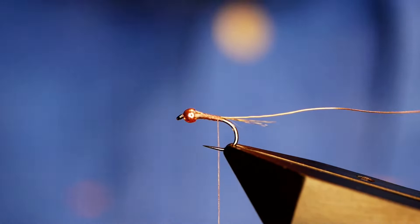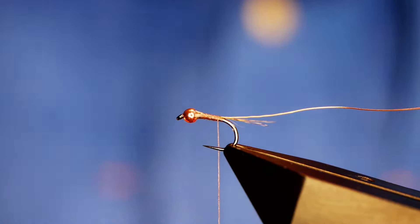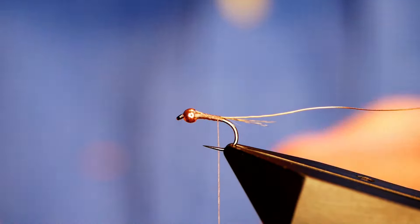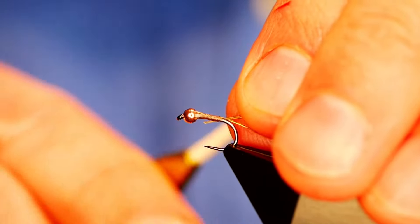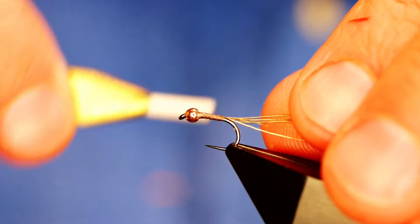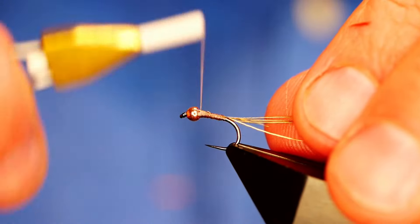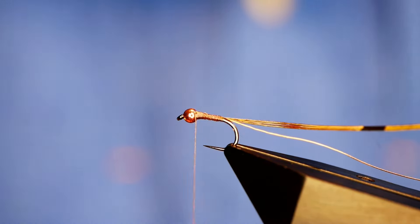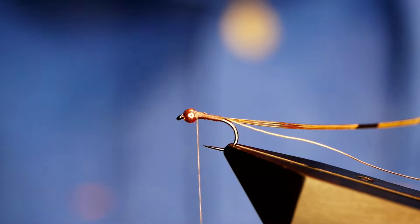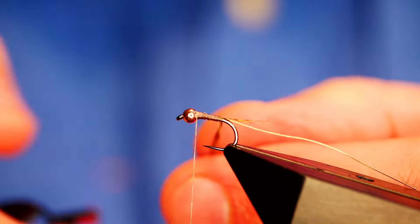It's a pheasant tail body and I've tried it in black — black works very well actually — but today I'm going to tie it as I found it all those years ago. For many years this is about all I would fish for grayling, it was just so effective. You go fishing with other people and you start picking up new things. I'll just get a couple extra wraps in behind the bead there and then come in with my hackle pliers and grab the edges.